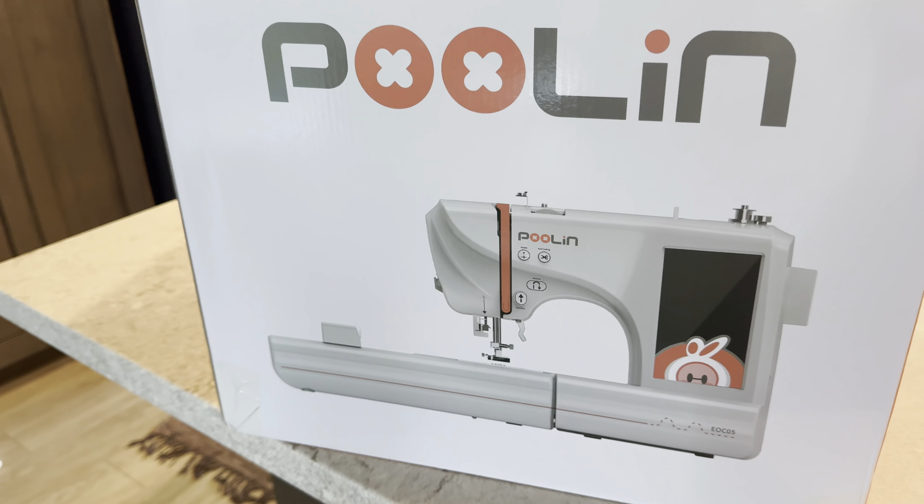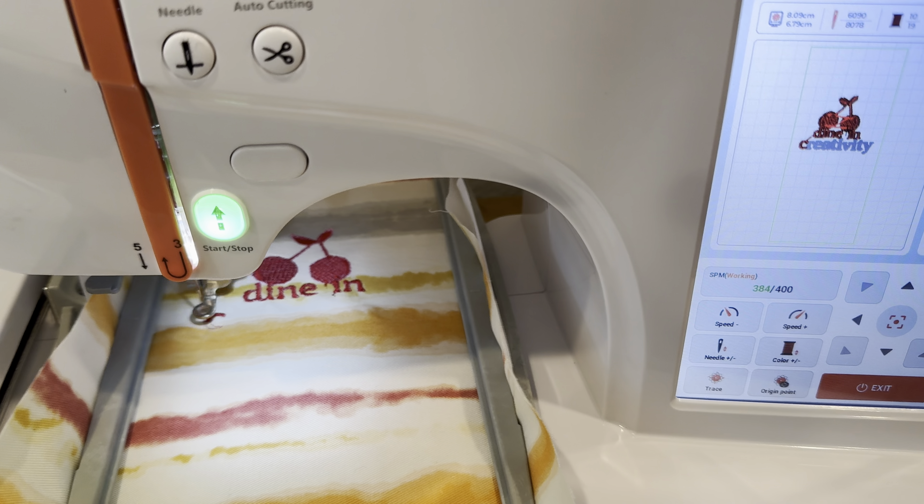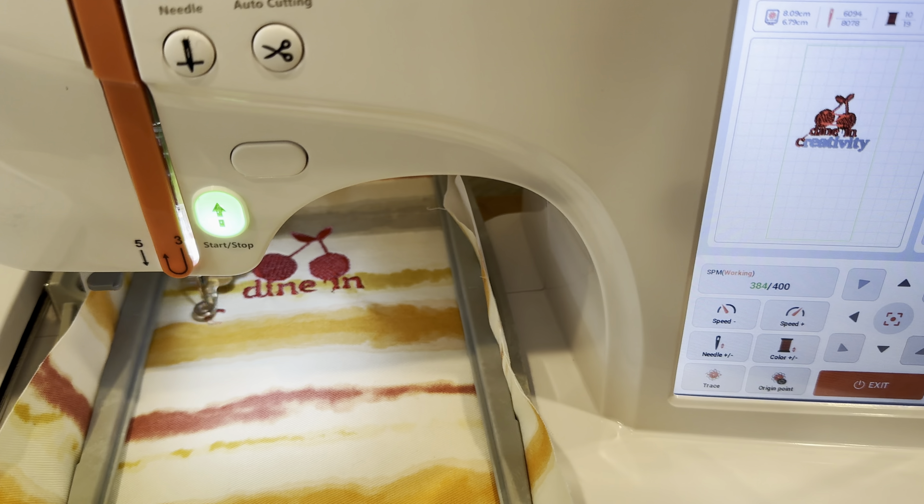Courtesy of Poulin, I have fallen in love with a new form of creative outlet. Today I'm going to break down my experience of using the Poulin embroidery machine. I am so excited to share this with you. The creative ideas are flowing and I'm going to show you how the machine itself actually works, in addition to three completed projects.